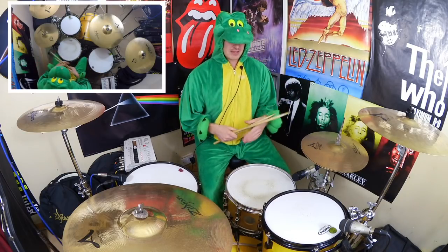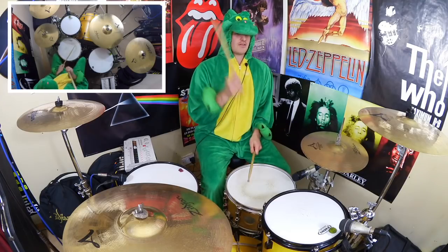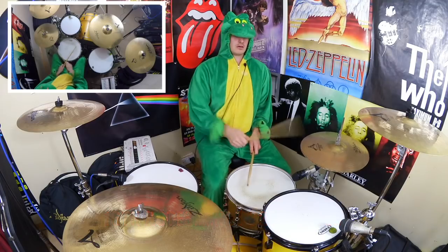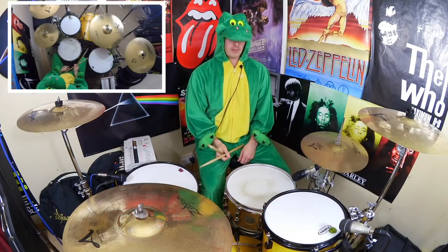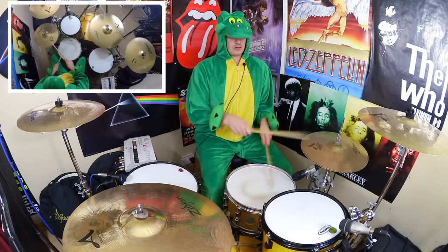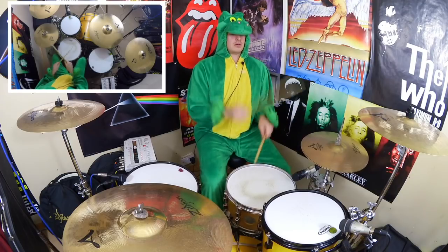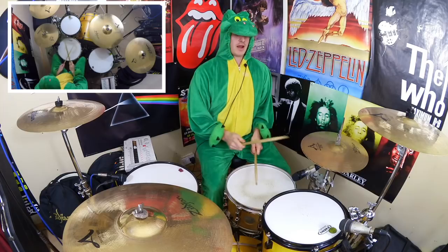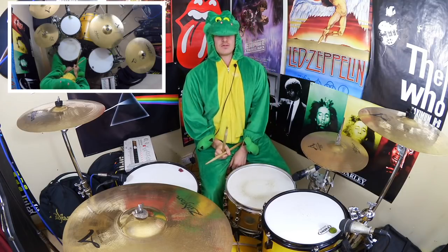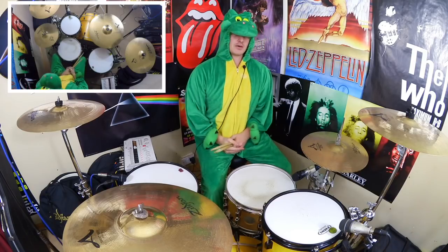Moving on to measure four - there's a bit of a Good Times Bad Times influence here. Basically we're playing one and two and three four and. We're going to take the and of beat one and the and of beat two and double those into thirty-second notes. If you want to keep it simple you can just play singles there rather than doing the little double tap of your foot. If you are going to go for it, the easiest way is the slide technique - pop down, slide your foot up, and get that second hit in. I've done a video on it so I can link that in the description.